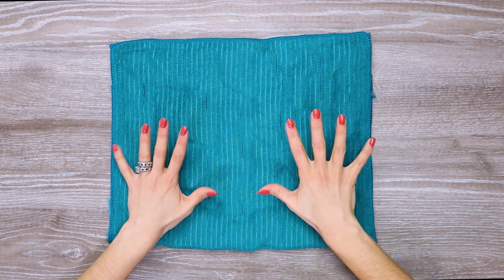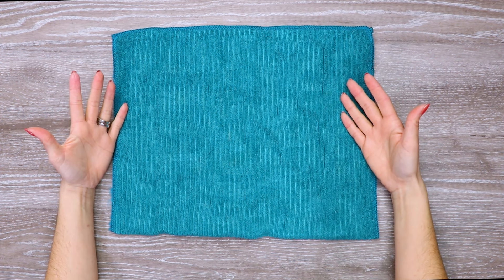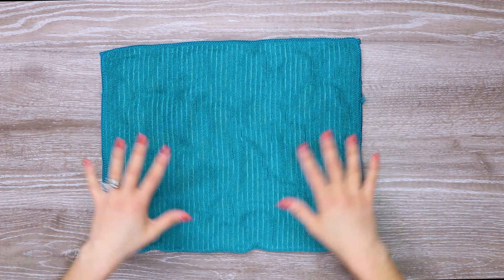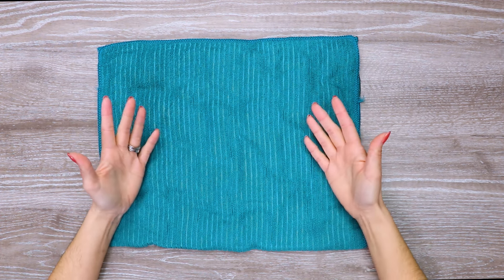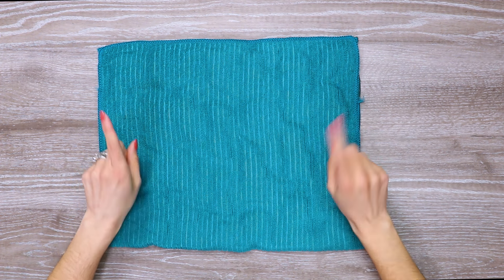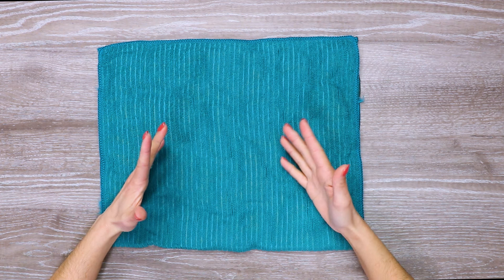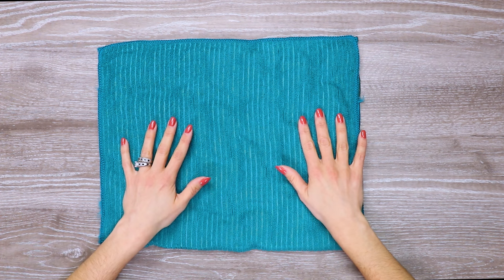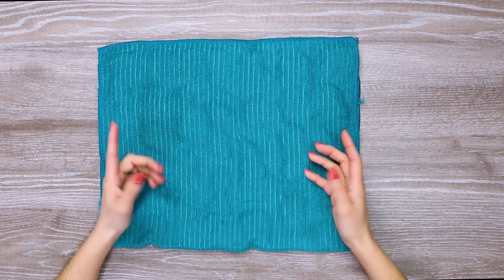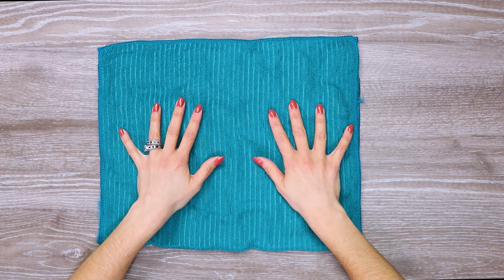This is technically done — you could literally put it on your lap and call it a day. It would provide weight, and if you don't mind the feeling, it is pretty soft. But if you'd like it to be a presentable item in your home that kind of just blends in until you're ready to use it, or you want to gift it to somebody, then I have a few cost-effective suggestions where you would use this as the insert.